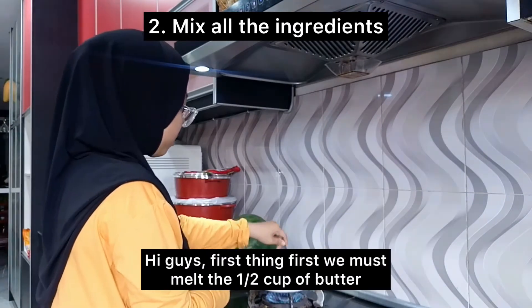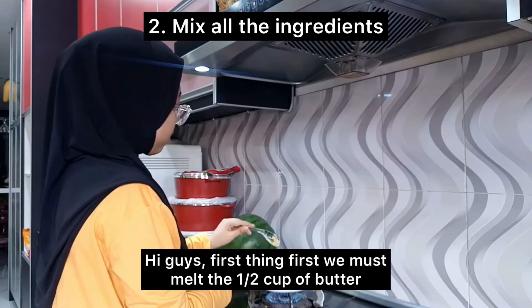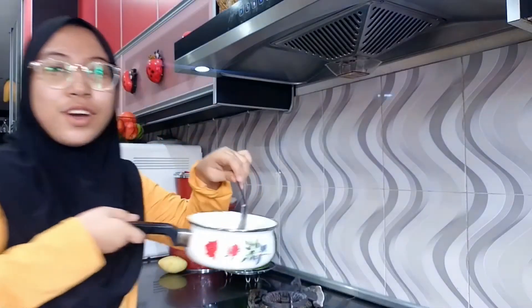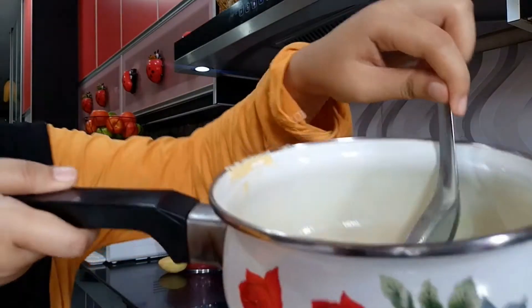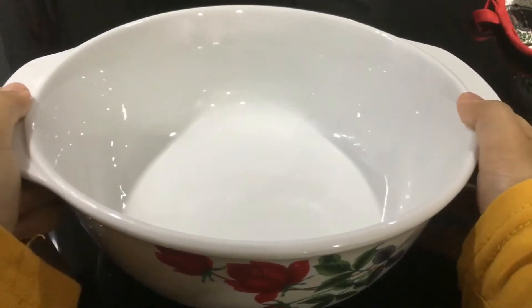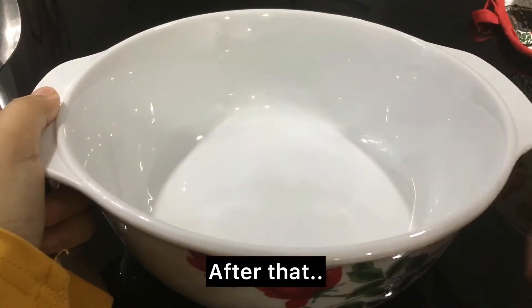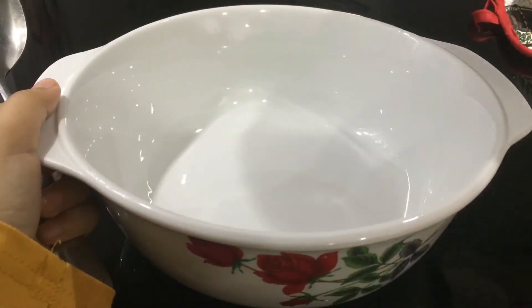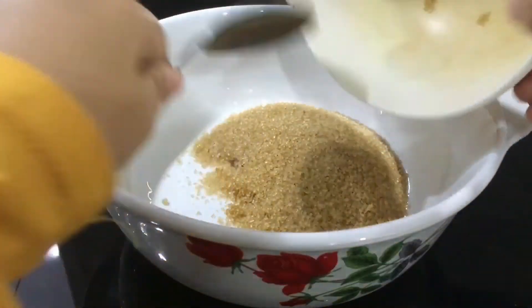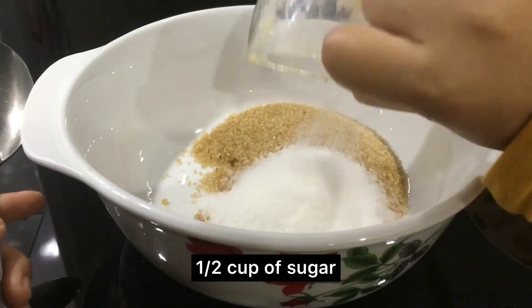First thing first, we must melt one half cup of butter. A few minutes later — okay! After that, put in three quarters cup of brown sugar and one half cup of sugar.